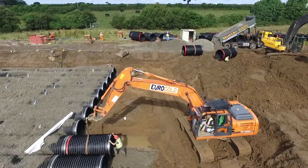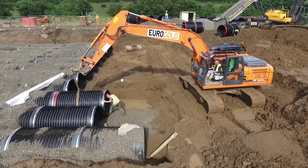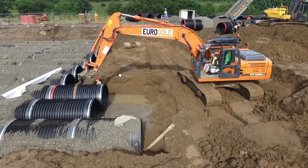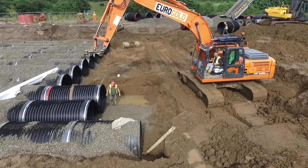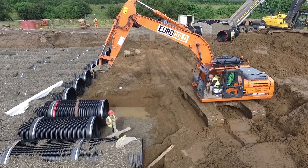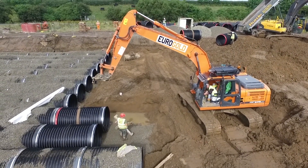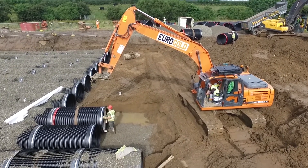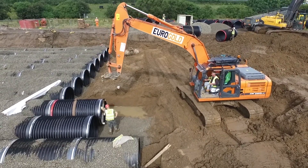The spigot of the pipe to be installed is located up to the socket of the receiving pipe. Aquaspira's innovative jointing frame is inserted in the socket of the pipe to enable safe and effective jointing. The pipe is gently pushed home with the jointing frame using a standard sight machine.